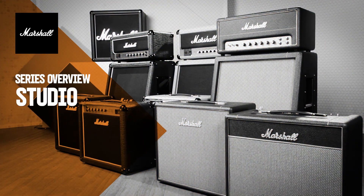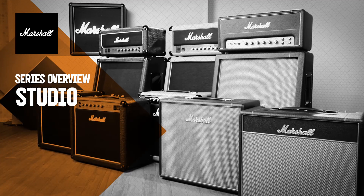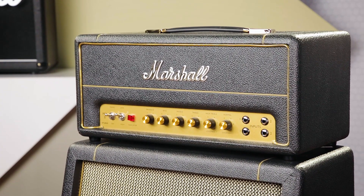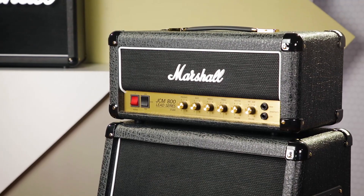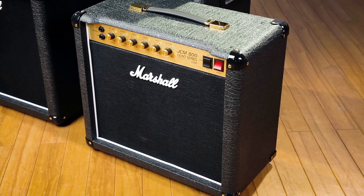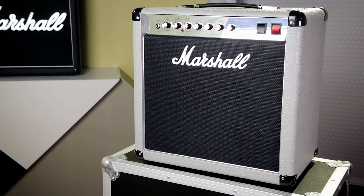The Studio Series offers 20 watt versions of some of the most iconic Marshall amplifiers. The range includes the Studio Vintage, which is based on the 1959 SLP, the Studio Classic, which is based on the JCM 800 2203, and the Studio Jubilee, which is based on the 2555X.